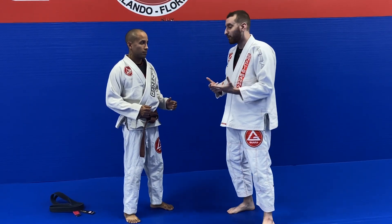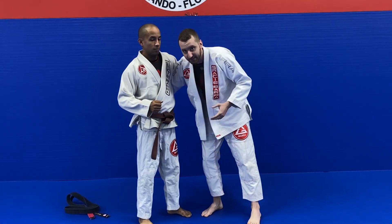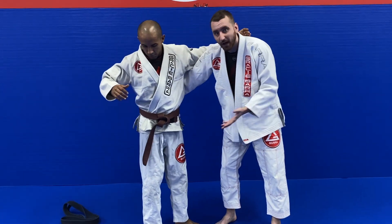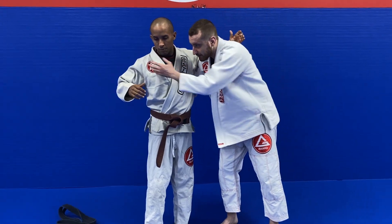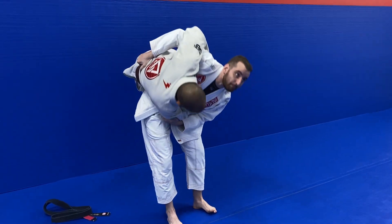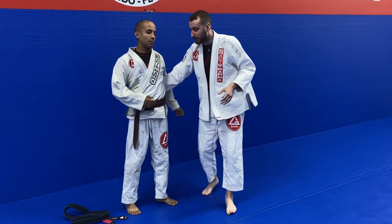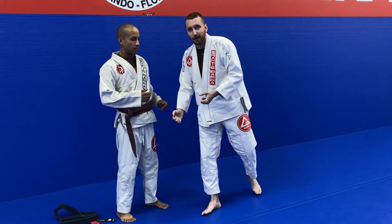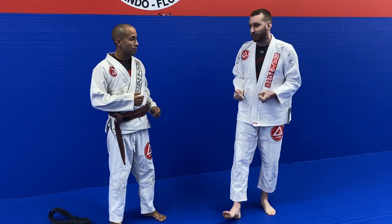Another huge rope that we have with the gi is the belt. The belt is located right above his center of gravity, and there are many different ways that I could use the belt to my advantage in taking him off balance and manipulating that center of gravity.